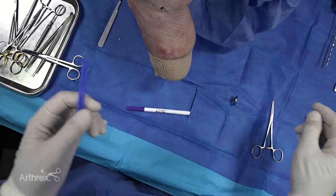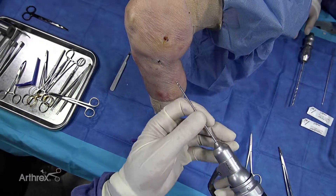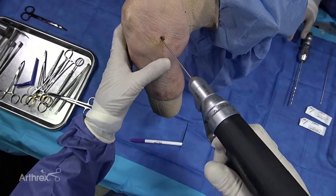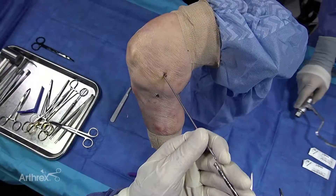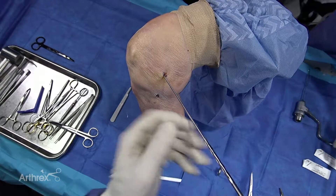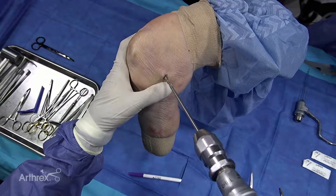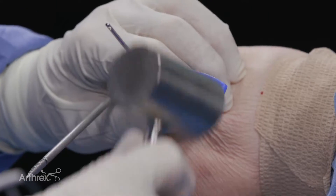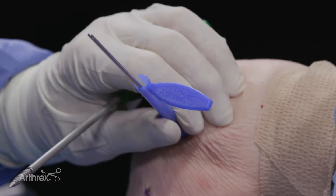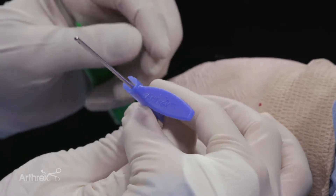Now the next thing you do is you want to use your guide wire — your simple guide wire — and you go right in the medial epicondyle like so. We're then going to use the drill. Now the tricky part is you take the sleeve and you simply put it over and you tap it in a little bit.